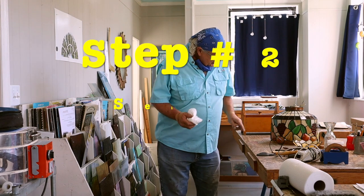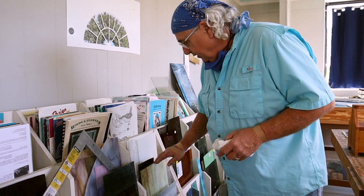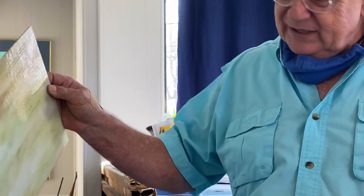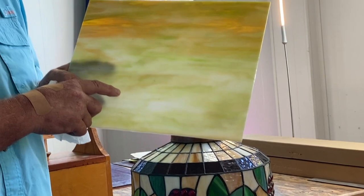Now that we have step one complete, step two is to take a look at the glass because we are replacing a pear. A long time ago Barbara and I, when we repaired these, we would actually make these fruits, so we knew what glass we were looking for. Over here in our rack we're looking for a grass green and amber opalescent with white in it. We're gonna pull this glass right here. This is the glass we'll be using to replace this pear. Step two is now complete — step three coming right up.